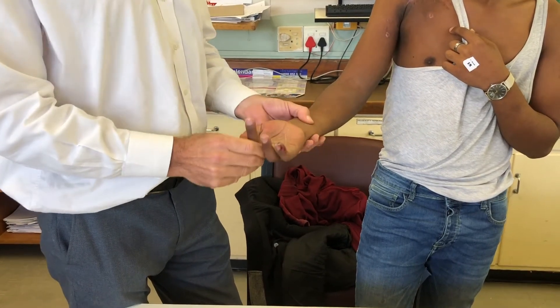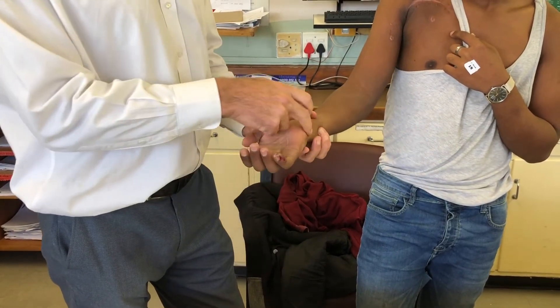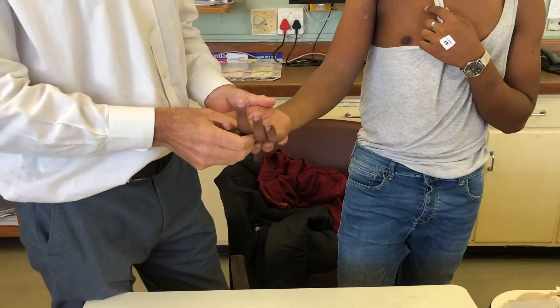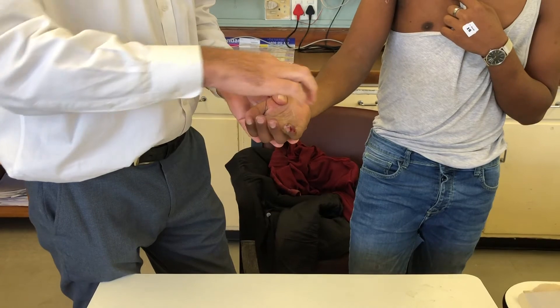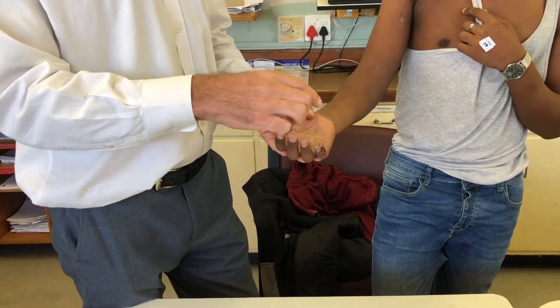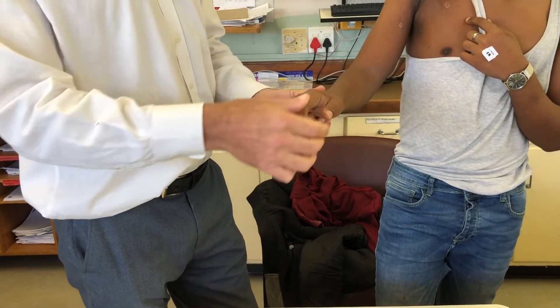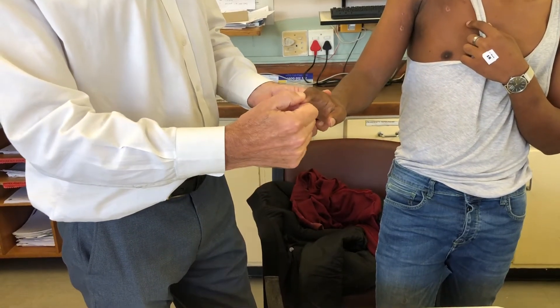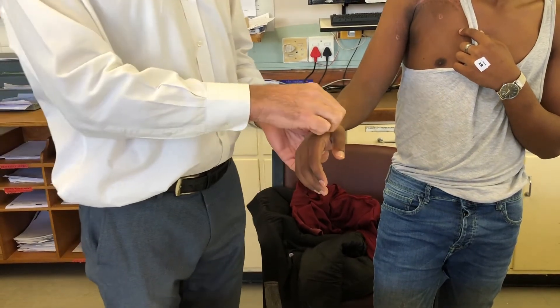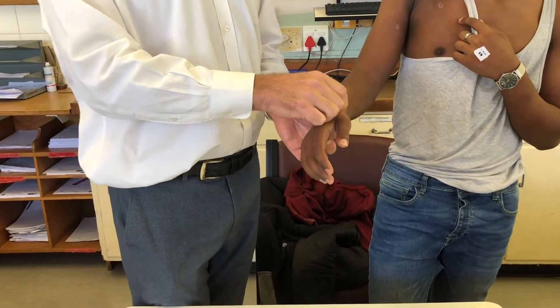Coming onto the ulnar nerve: starting at FCU, there's maybe a flicker of something on FCU, but nothing in the long flexors and nothing in the intrinsics. When we test sensation, he's got no sensation in the median nerve distribution, but he does have some deep protective sensation in part of the hand — that could be from the radial nerve. He does have sensation in the radial nerve distribution.